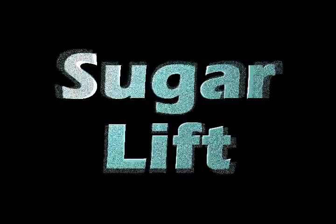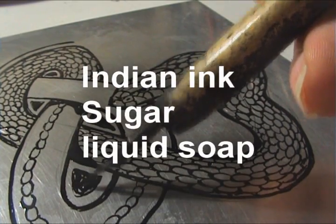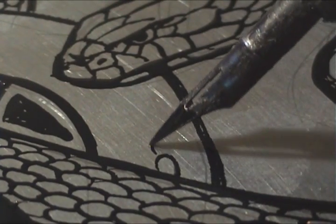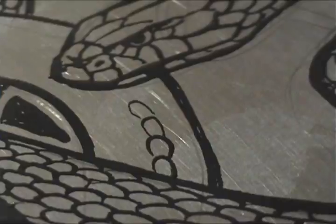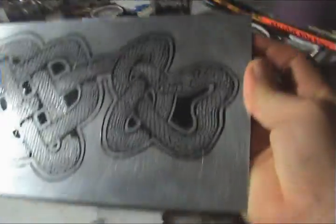The sugar lift technique. I've got some Indian ink, some sugar, some liquid soap in the water detergent, whizzed it in the microwave, and I'm now painting it onto a zinc plate. I should use a paint brush probably more than a nib, but I'm going for a bit of extra fine stuff — probably more fine than I should have gone.